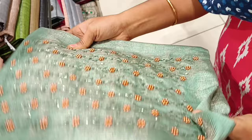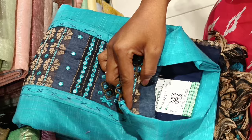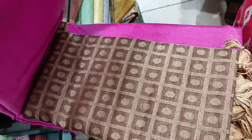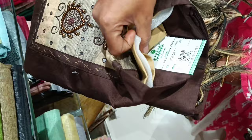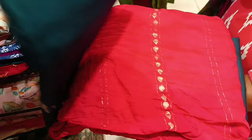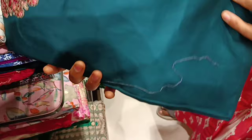This is a regular size item with a standard neck design. This is a single piece. This is a one plus one combo offer for the neck design.